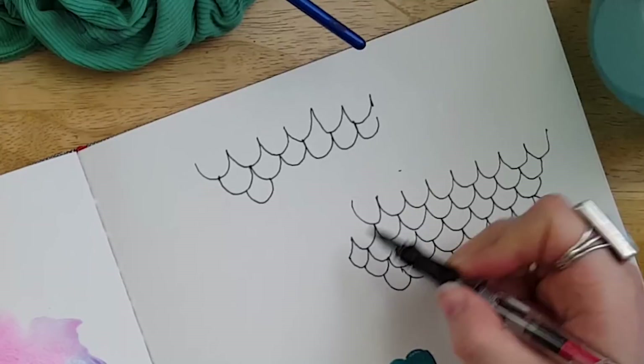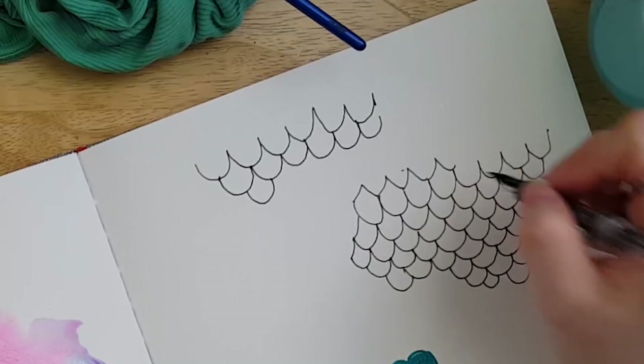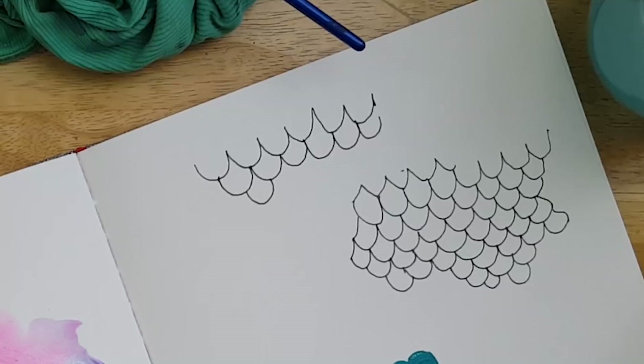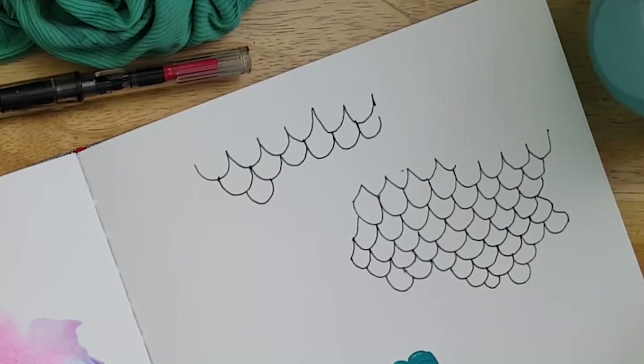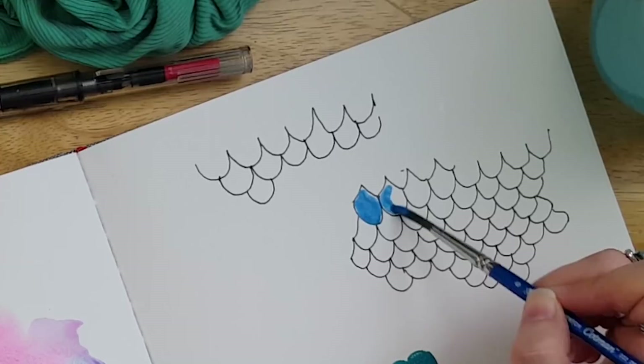I'm just closing off the ones on the sides that didn't have a completed shape. You could actually reverse engineer it and instead of doing scallops, do waves — if that makes sense to your brain. If it totally confused you, just ignore what I said. Moving on to coloring those, I decided to use some of my pearlescent gouache colors.